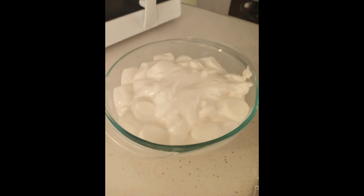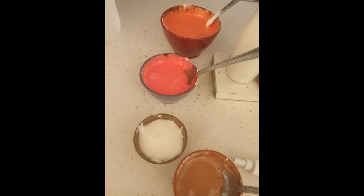It just became like marshmallow something — marshmallow ink. There it is right there. You can see I dyed four separate containers of this thick marshmallow ink.